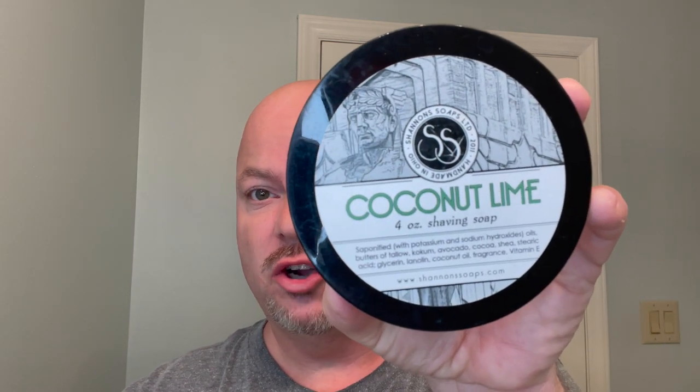In this video, we're going to be using Shannon's Soap's Coconut Lime and the Feather SS. Stay tuned. Hey there, folks, and welcome back for another video. I'm your host, CDB.